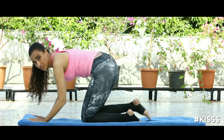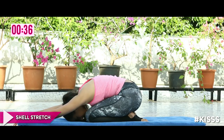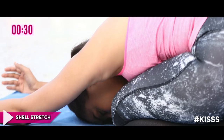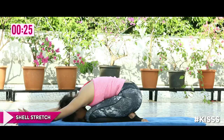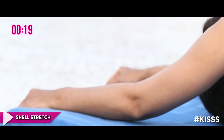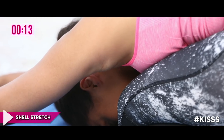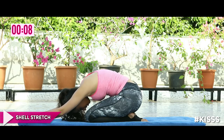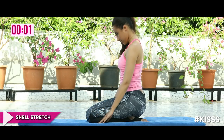From there, because we've gone into extensions, we go into a shell stretch. Sit back on your heels, hands forward, head down and relaxed. This eases the spine after it's done a lot of work on the extensors. Just breathe — take a few nice deep breaths, inhale through your nose, exhale through your mouth. On your next exhale, slowly roll up articulating your spine, and the head opens up last.